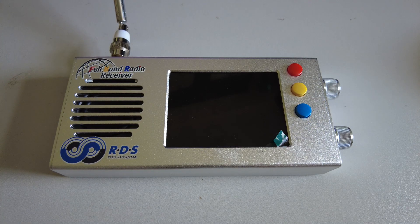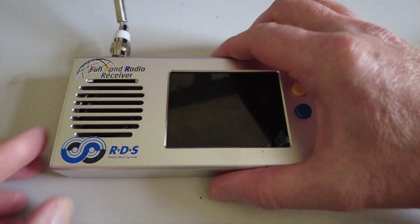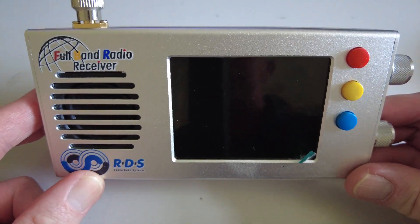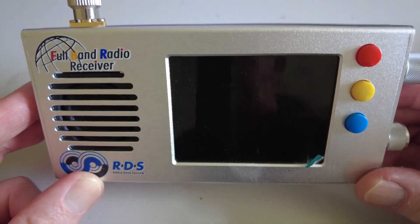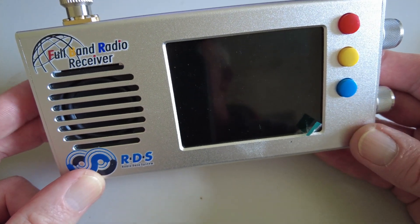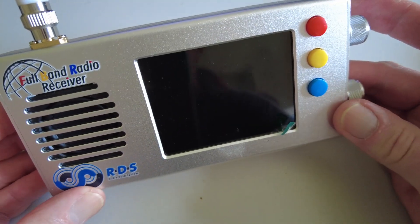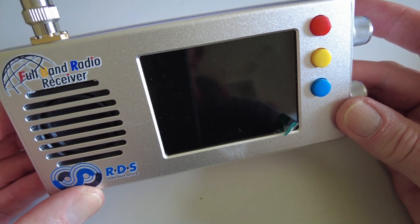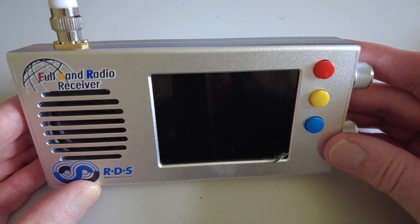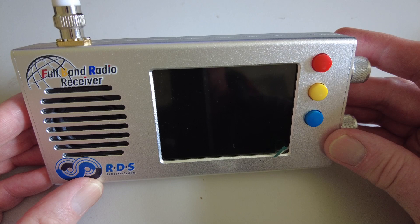A few first impressions of this radio: first of all, a bit like the ATS series of radios — the ones based on the SI4732 chip — it really seems like a kit that has been put together by someone else. That was the way I described those, and this is the same kind of construction. This one is in quite a nice aluminium case; it feels quite weighty, certainly heavier than the ATS radios.